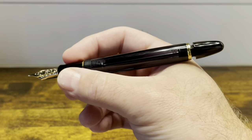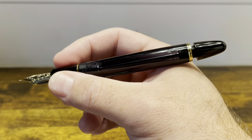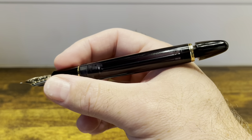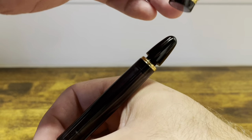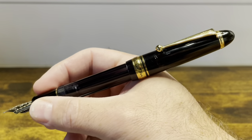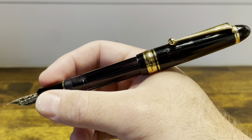In the hand, the pen is very well balanced and extremely comfortable. It does have some heft due to that vacuum filling system, but I don't find it fatiguing at all. The cap posts deeply and securely. It doesn't back-weight the pen at all. It's an extremely well-posting cap.